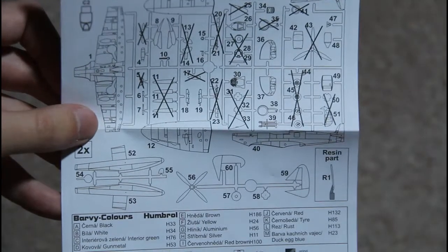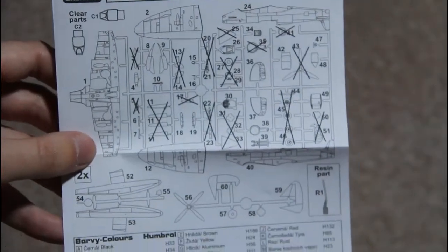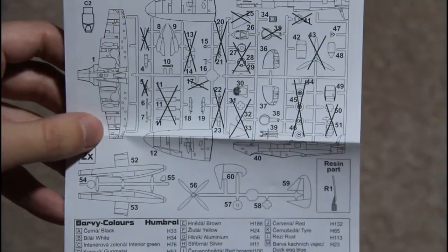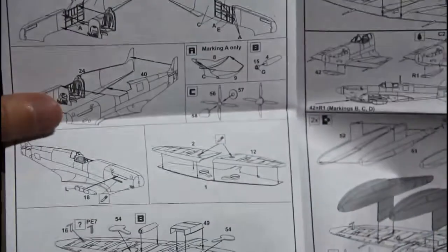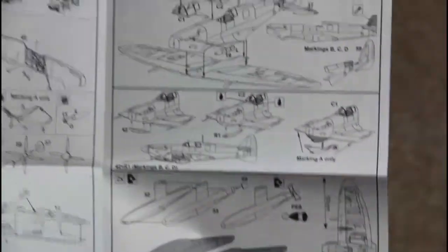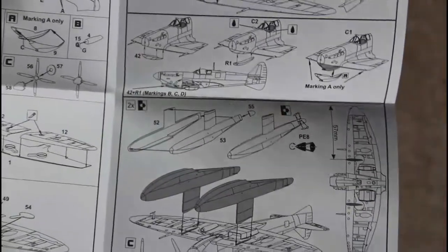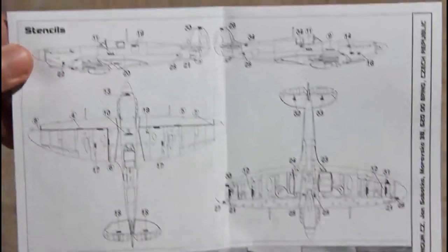And of course the instruction papers. As you can see, there are some crossed-out parts, so your spare box will have some extras. The instructions are clear and very understandable. The assembly process is pretty straightforward — you just assemble the kit and paint it.